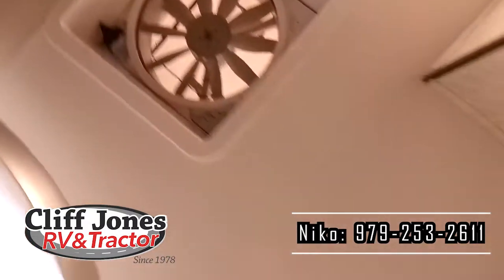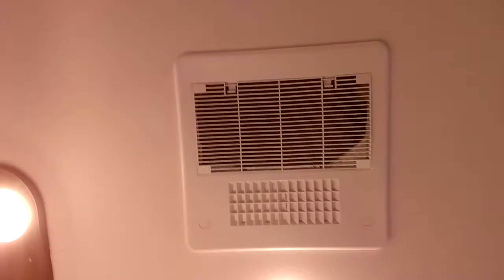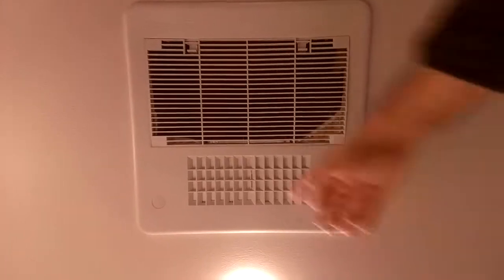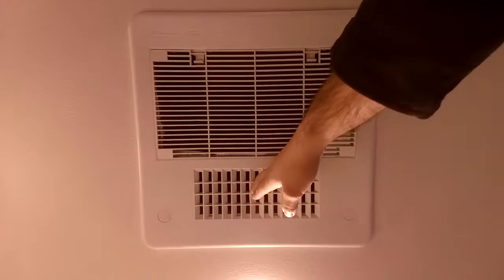Speaking of the AC — this AC is upgraded to a 15,000 BTU versus a 13,500 BTU. It is ducted, so it'll keep the whole RV nice and cool. It also has this feature: if you have it open, it drops all the air right here as a quick dump. If you close it, it circulates through the vents very efficiently.